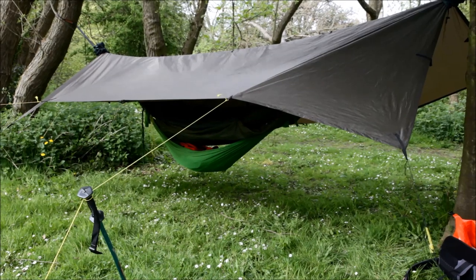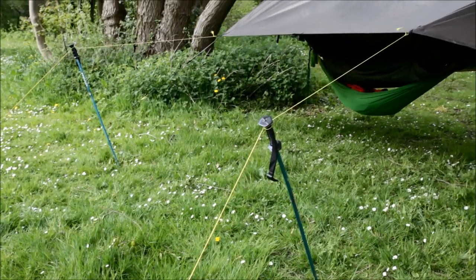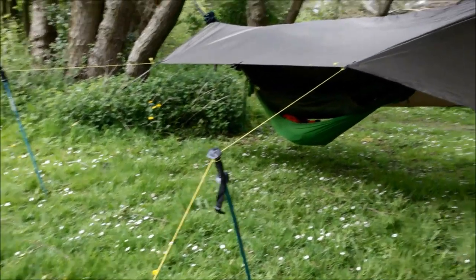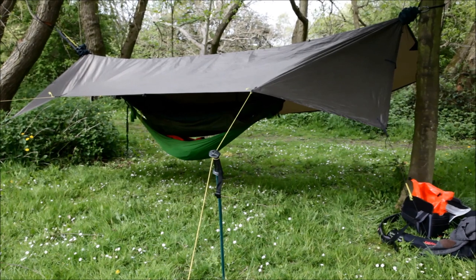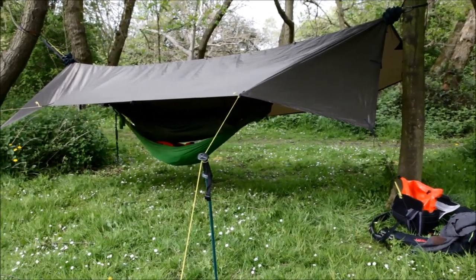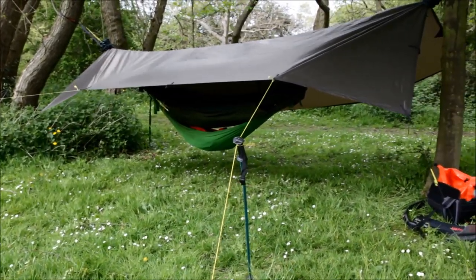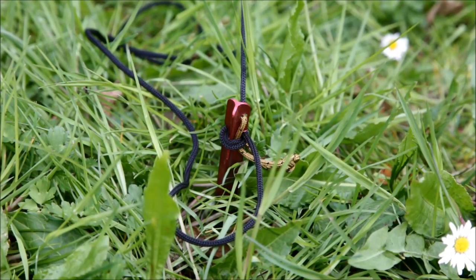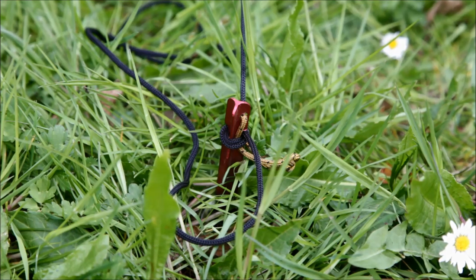I opted for the XL tarp, which is huge, and it means I can use these walking poles and some extra long bungee cords to create this sort of porch-like setup. Obviously in bad weather I can hang it lower at a steeper angle and batten the hatches against wind and rain, but in nice weather it's nice to be able to see in and out of the hammock. I went for Groundhog pegs for such a large tarp — the wind can get under it, and the more fabric there is the more hold the wind can get, so I've gone for the strongest, most adaptable pegs you can get.